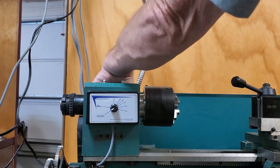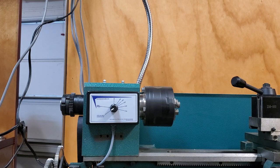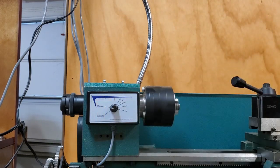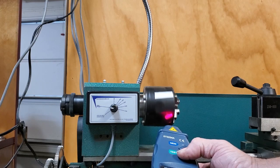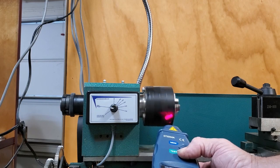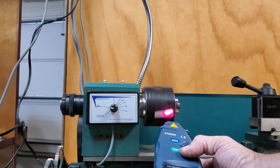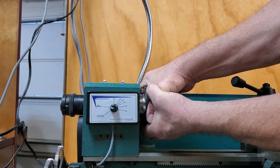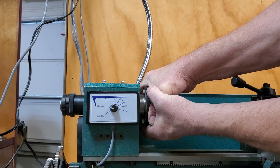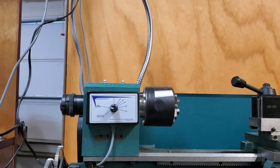Let's do a torque test — let's see if we can stop it. Engage it in low gear and run it. That's low speed, about 76 RPMs. Let's see what happens when we grab it. No matter how hard I try to hold it, I can't stop it at that speed. So that's what this thing can do. We'll go ahead and put it back together.